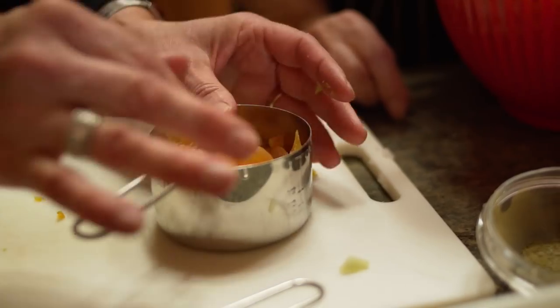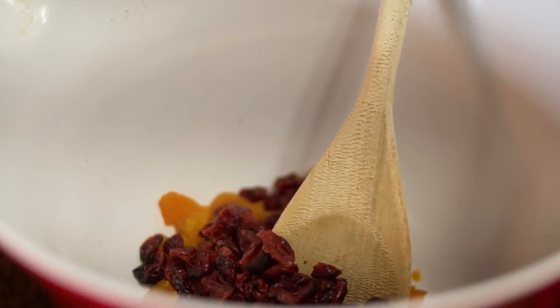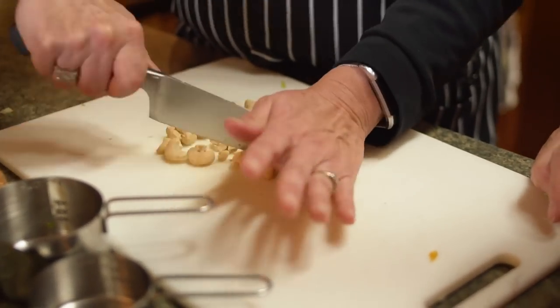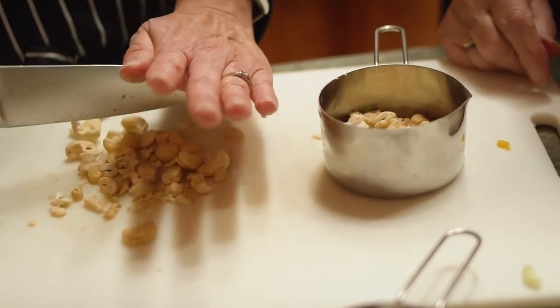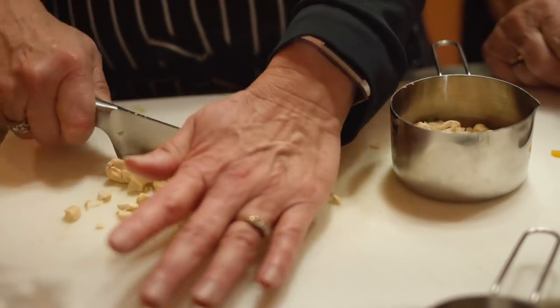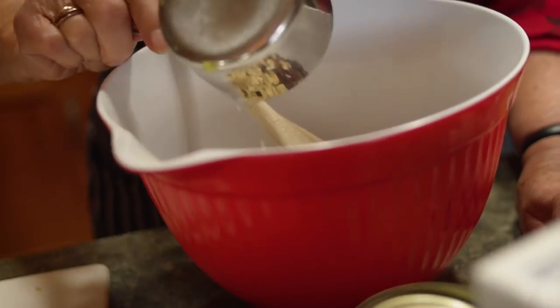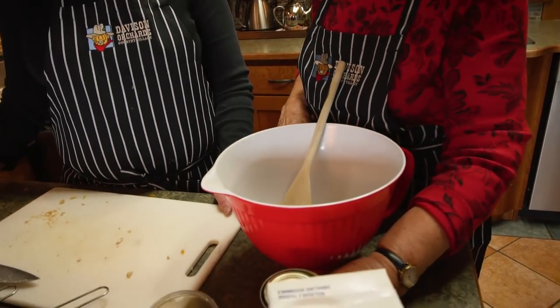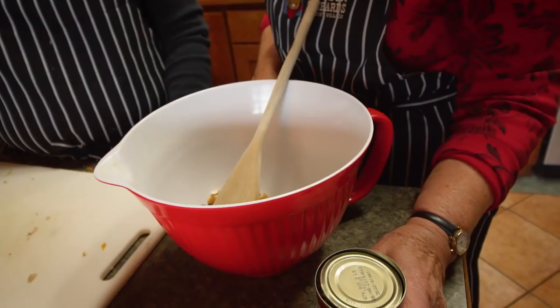That is about a half a cup of dried apricots. I've also got a half a cup of dried cranberries to put in. Now we're going to chop up about half a cup of cashews. This you can put whatever you like — if you like more, that's fine, or less. It depends on your taste buds. We also add a can of mushrooms — I drain the mushrooms. They're mushroom pieces, not whole mushrooms.